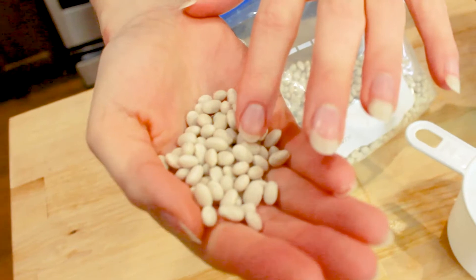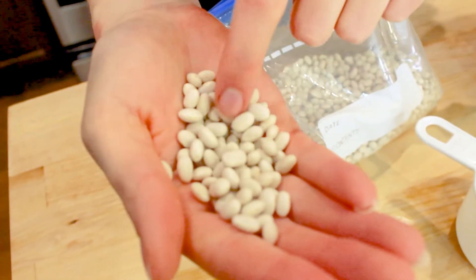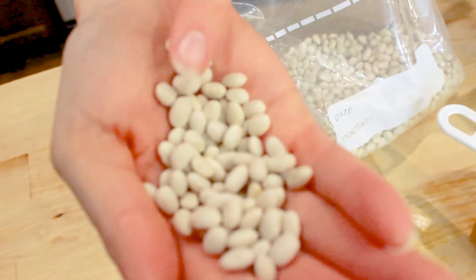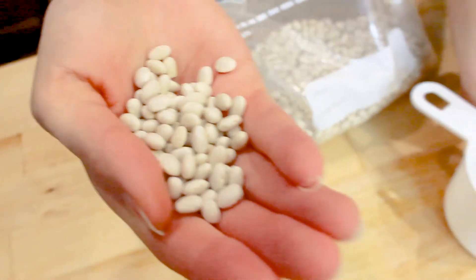Onto the beans. These are navy beans — not a super common type of bean, so I just wanted to show you up close what they look like. They just taste like normal beans and they're really yummy.